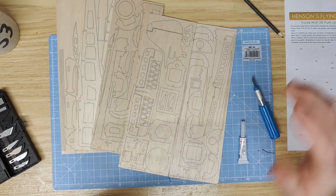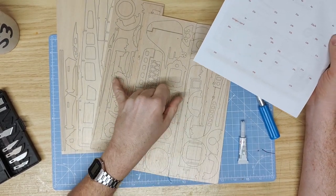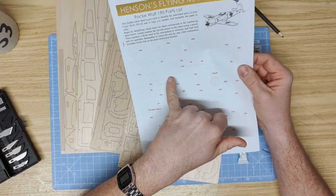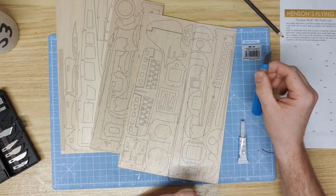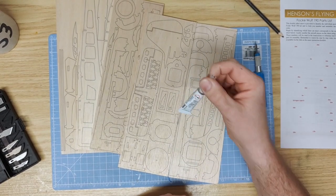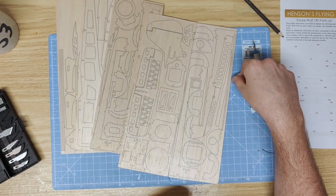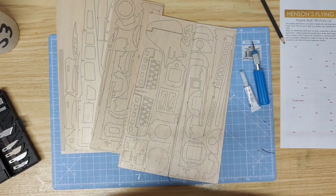The first thing you want to do is number all of the parts on the sheets of balsa according to the part list. To build this kit you will need a scalpel or Stanley knife, balsa cement or super glue, pencil for marking, and PVA glue.